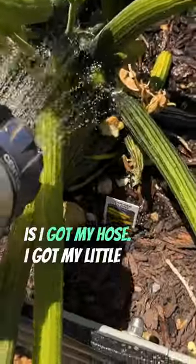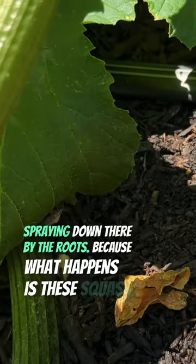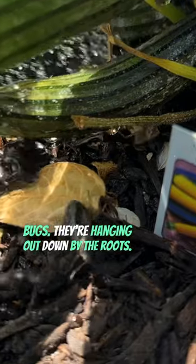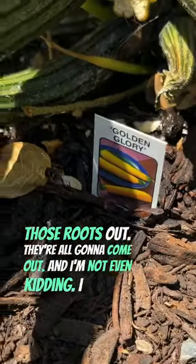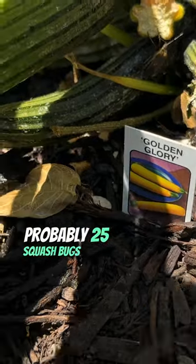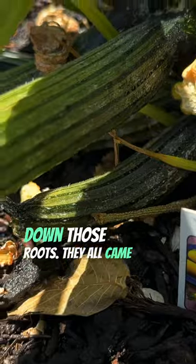So what I did is I got my hose, my little shower sprayer, and I started spraying down by the roots. What happens is these squash bugs hang out down by the roots, and as soon as you flood those roots out they all come out. I caught probably 25 squash bugs in a matter of two minutes after I sprayed down those roots.